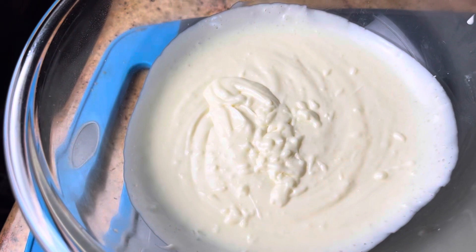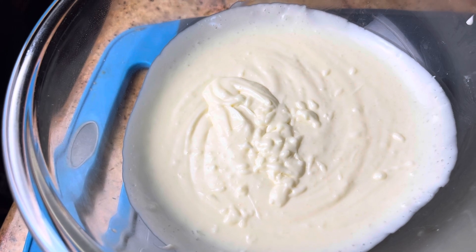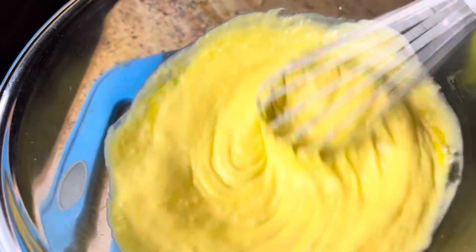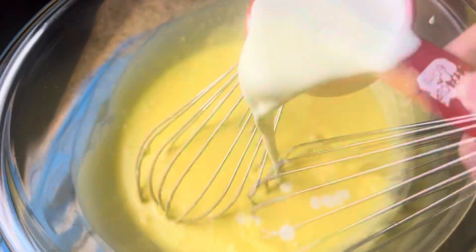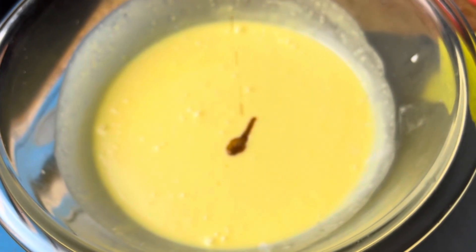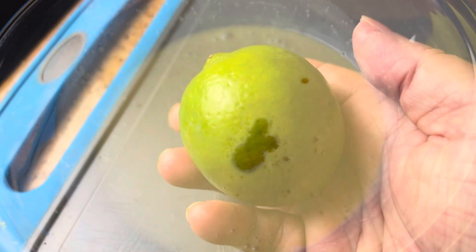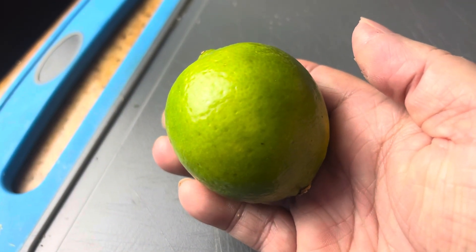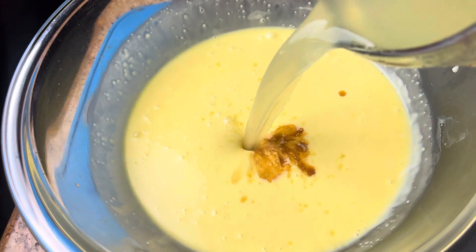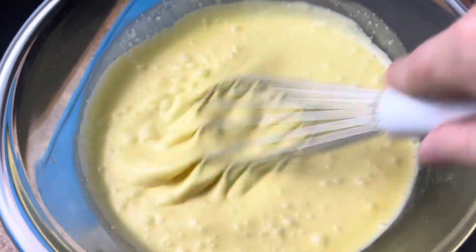Now we're going to make our filling. I have one and a half cups of sweetened condensed milk, four egg yolks, five tablespoons of heavy cream, half a teaspoon of vanilla, and a pinch of salt. Grate some of the zest from the lime before you squeeze it so you can decorate the top. You're going to need half a cup of freshly squeezed lime juice. You can of course use key limes, but those are hard to find, so I just used regular.